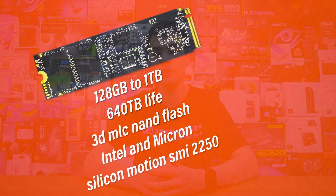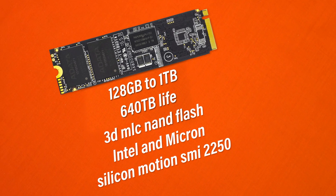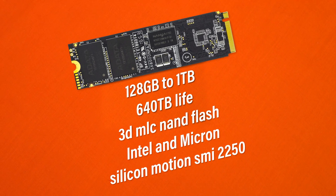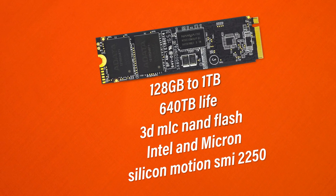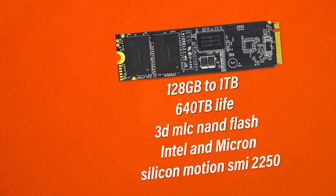From testing I haven't noticed any real difference between the Intel and Micron options on the market. Controller-wise, we're looking at the Silicon Motion SMI2260 controller with up to 1GB of DRAM buffer cache. Other notable specifications include operating temperatures up to 70 degrees Celsius, a low power state of just 0.05 watts, and a 5-year warranty.